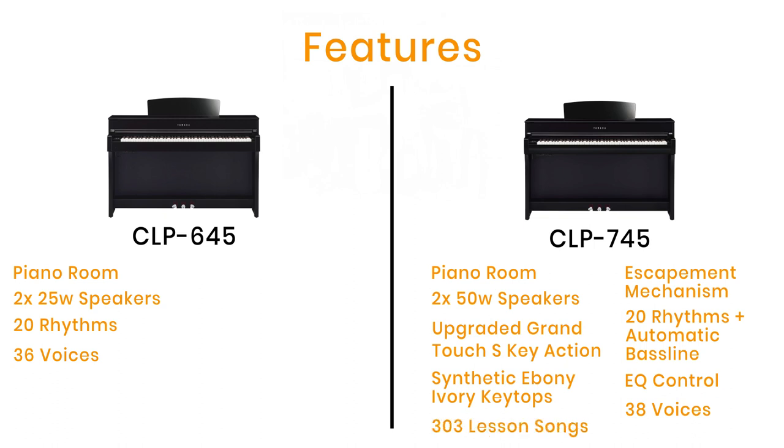The CLP 745 also includes 303 lesson songs. These include traditional piano exercises and practice methods such as Hanon, Bayer, Czerny, and Burgmüller studies — all built into the piano.